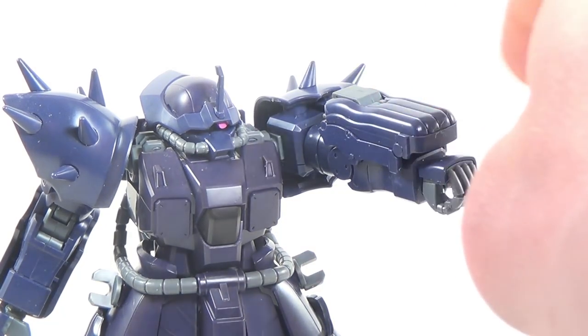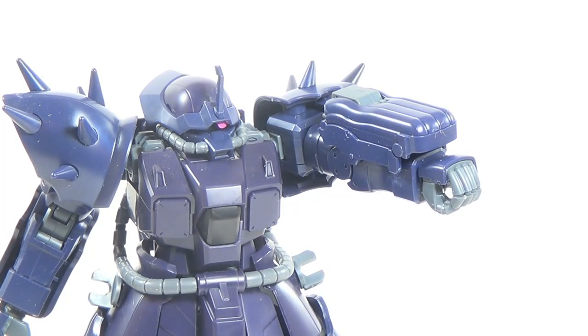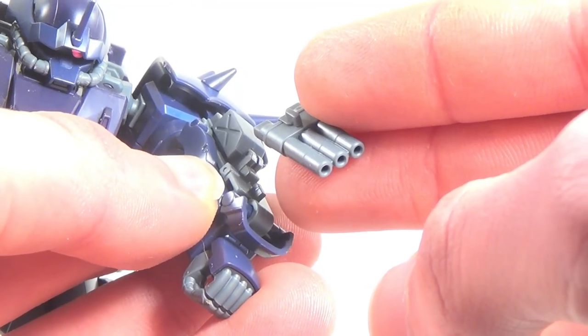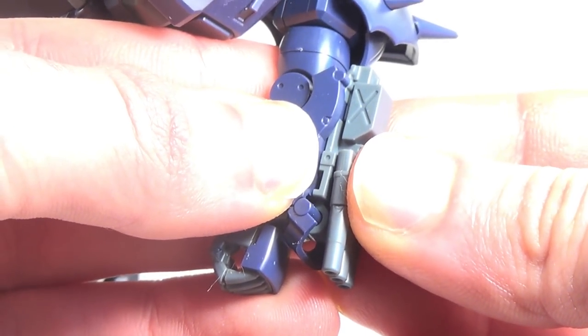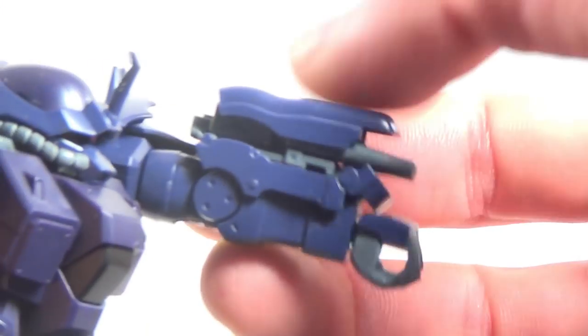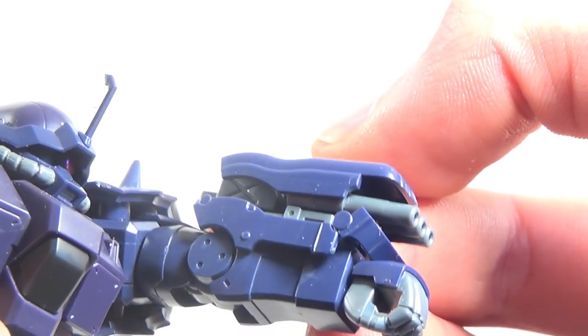The last weapon on this kit is kind of built into a little forearm piece, although it does require a little bit of parts forming. To use it, you have to rotate, remove, grab your extra barrel attachment, and attach it — and what you've got yourself now is just a simple three-barreled cannon mounted on the Efreet's arm. It's a pretty nice looking weapon. I do like the extra detail underneath the armor; it really helps sell the look.